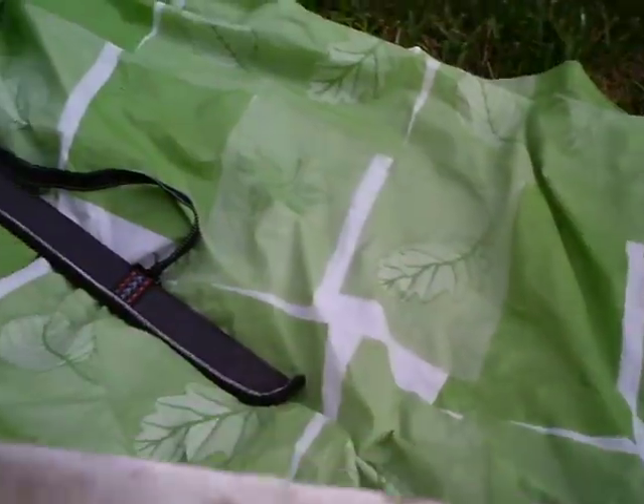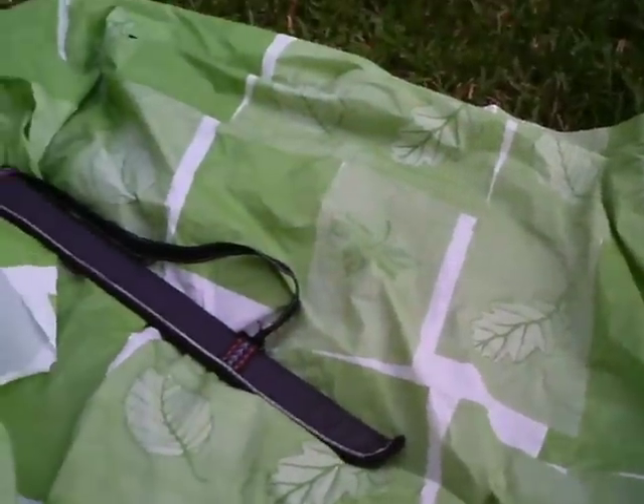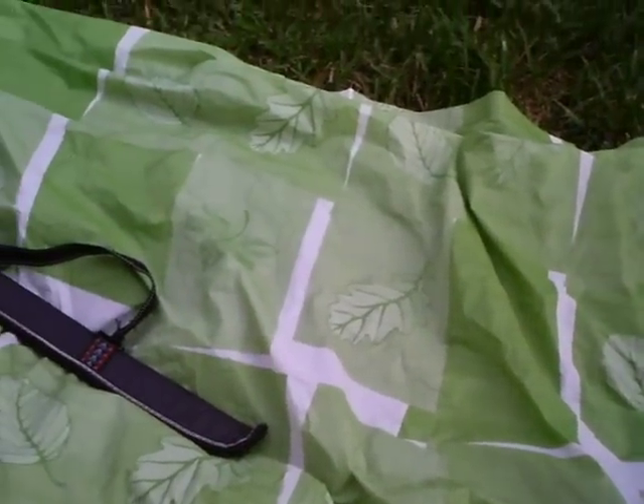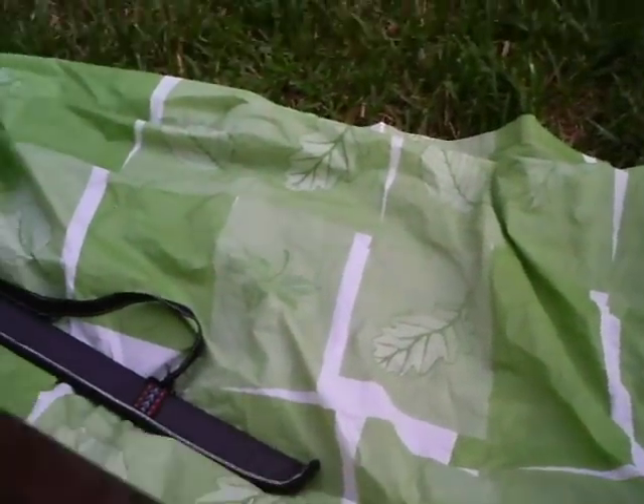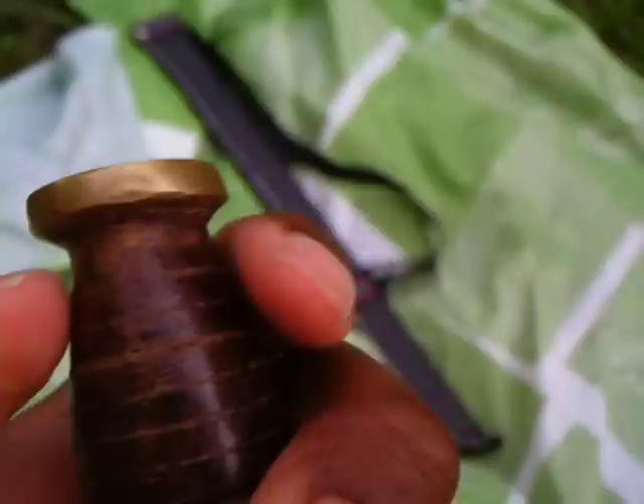The hand guard — the brass is kind of turning green. The way it was assembled is weird because the blade goes straight into the handle, and it seems like the guard was somehow chemically bonded or welded on there. It's just being held together with some kind of bond at the very end. As you can see, there's this fine little seam, and it's like the wood and the metal are one.